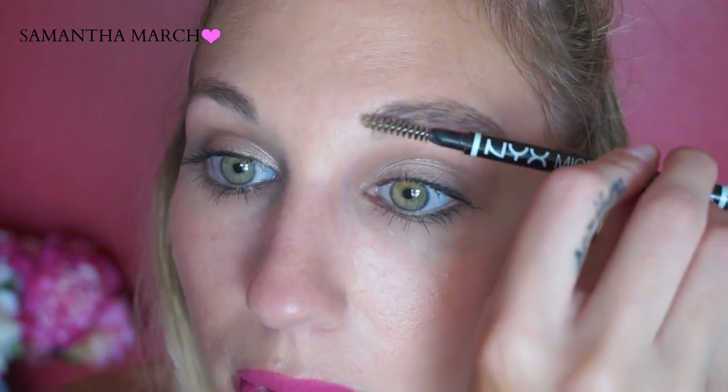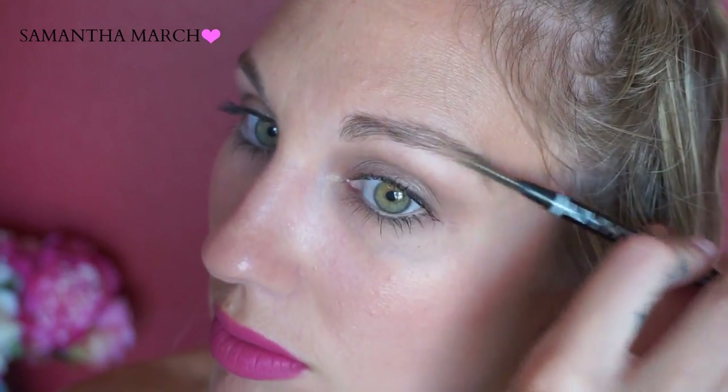I'm coming in with my spoolie to distribute the product and brushing my hairs down so I can see where to fill in on the top of the brow. I take the pointed edge again and do those short little lines along the top, then fill in the tail just a little bit and spoolie through again.